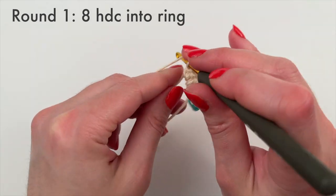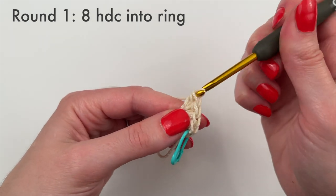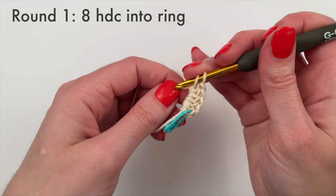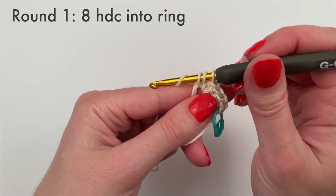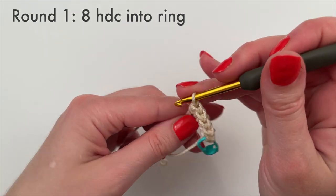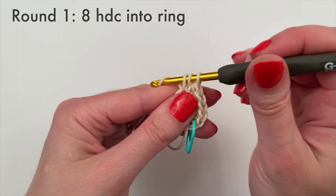If you need a refresher on how to do half double crochet, I have a full-length video for that. The two things you really need to be comfortable with going into this pattern are making the magic circle and doing the half double crochet stitch — if you've got those down, you should have no problem, and I'll show you everything else in great detail.